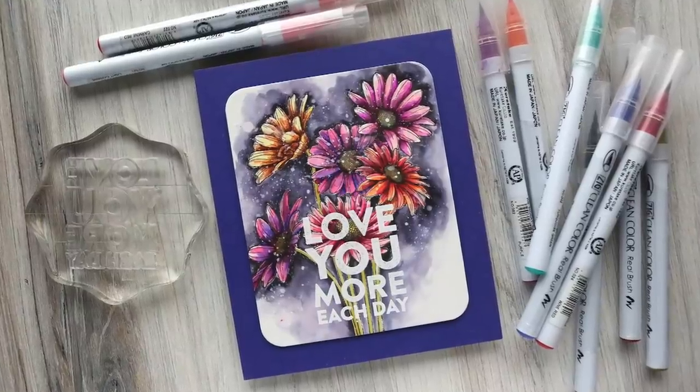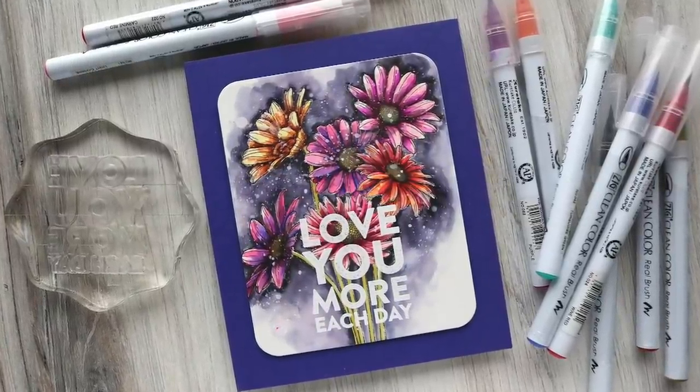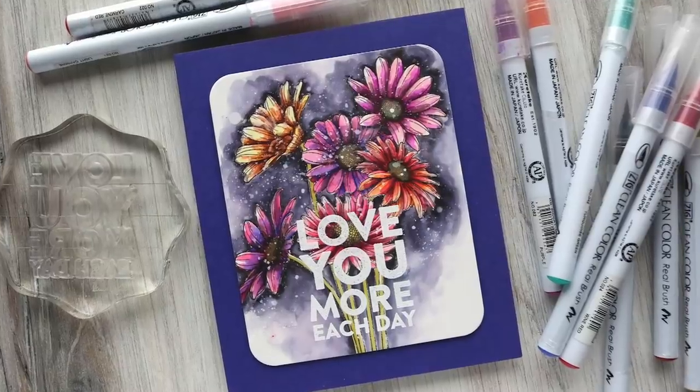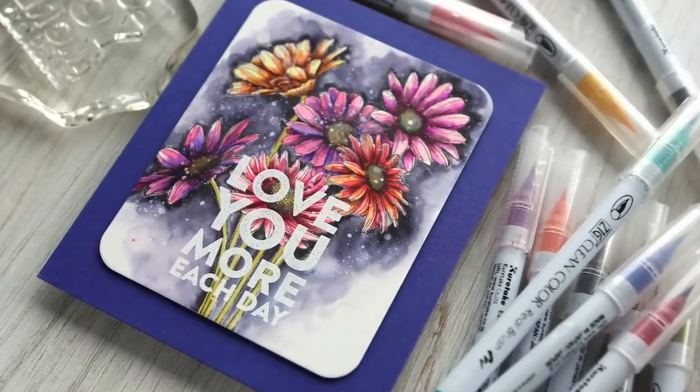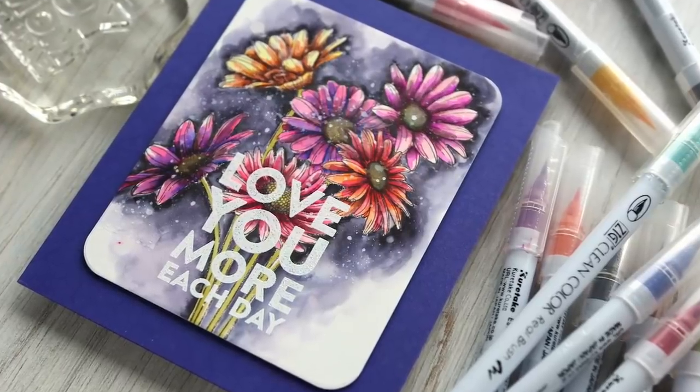Hi everyone, Kristina here. Welcome to another card video at my YouTube channel. Today I'm using the new Daisy Bouquet stamp set from Simon Says Stamp to create a really colorful and dramatic floral card.